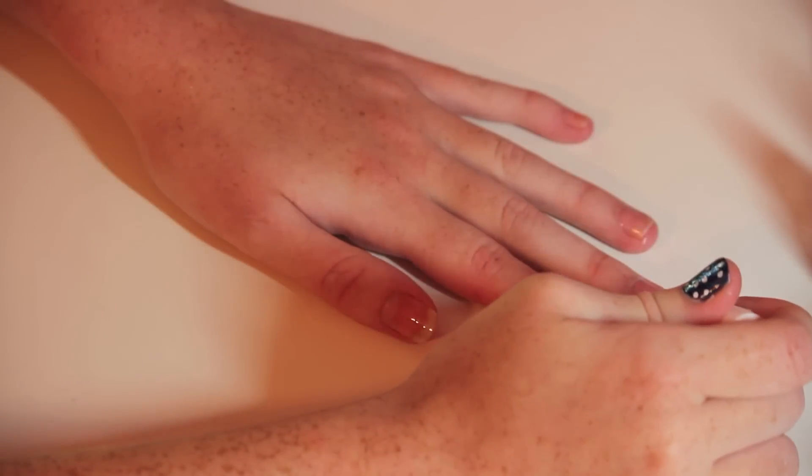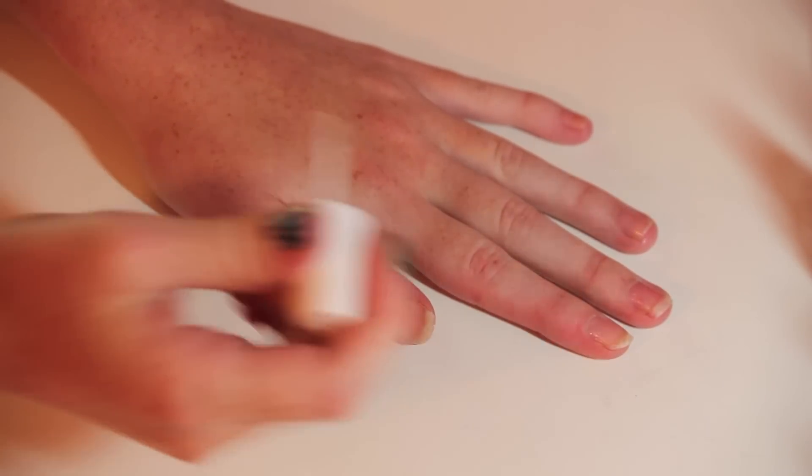So let's get started! The first step is to paint your nails with your favorite top coat and let that dry.